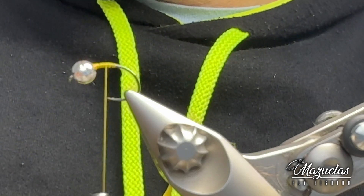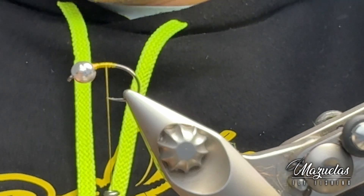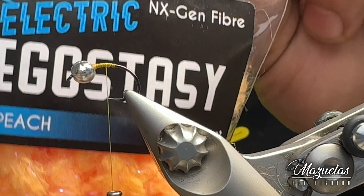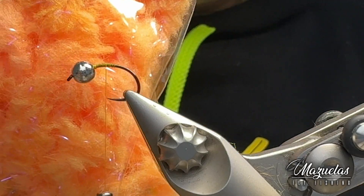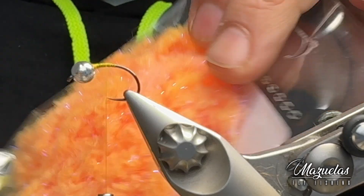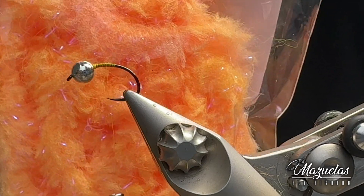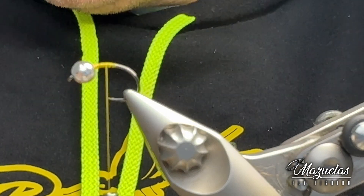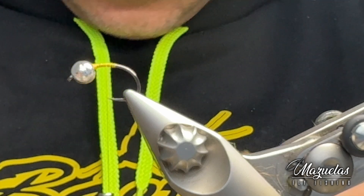Vamos a coger el material con el cual vamos a hacer nuestra hueva. En este caso hay muchos colores en el mercado. Yo voy a usar el Ecstasy Electric, el Fluo Peach. Electric quiere decir que, como veis, tiene unos destellos de color ultravioleta que lo va a hacer un poco más atractivo para las truchas. Yo voy a montar de primeras este color, creo que es un color que me puede ir bien.